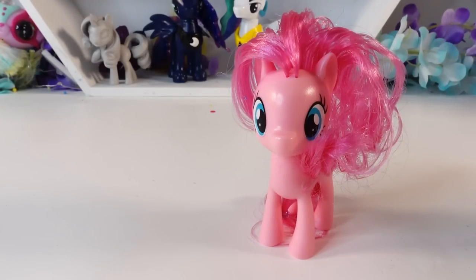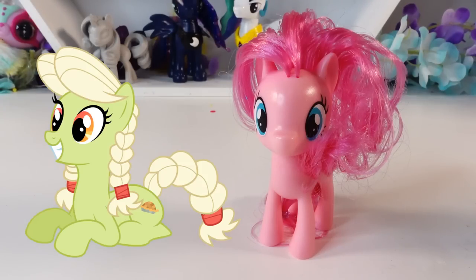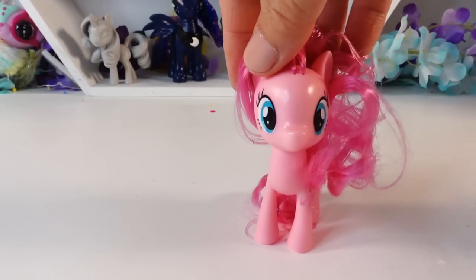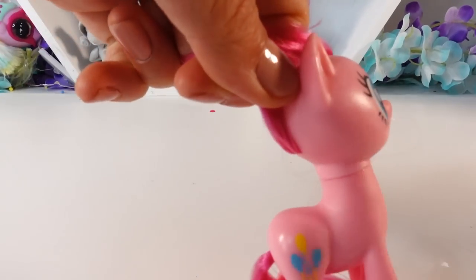Hi everyone, welcome to Evie's Toy House! Today we're doing something we haven't done in a long time — we're going to be making a pony custom. I have Pinkie Pie here and we are going to transform her into young Granny Smith. I've always wondered what Granny Smith looked like when she was younger — her hairstyle, how her eyes looked. I'm using Pinkie Pie because she's an earth pony, and also because I ran out of Applejack. Since their colors are different, I think we are okay. Let's get started!